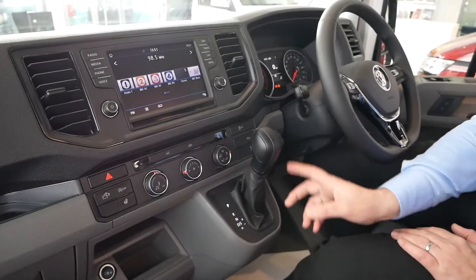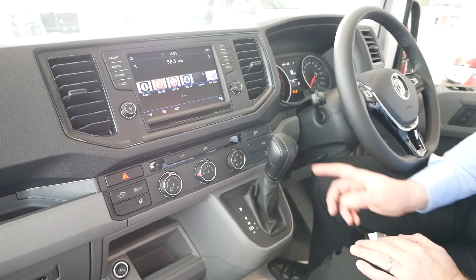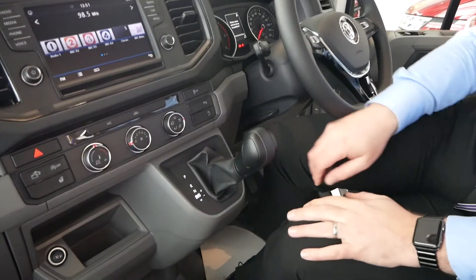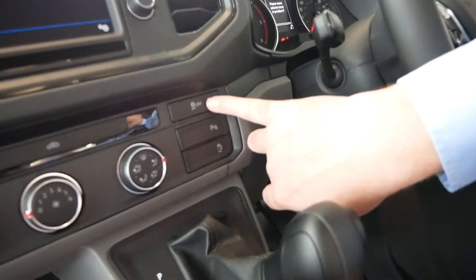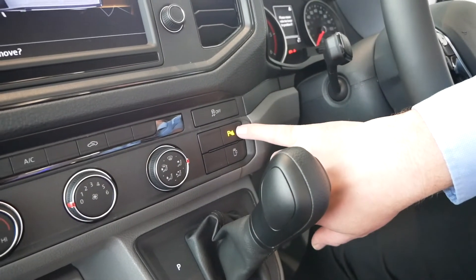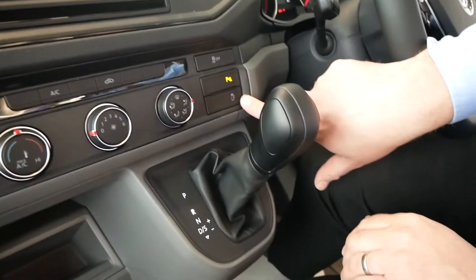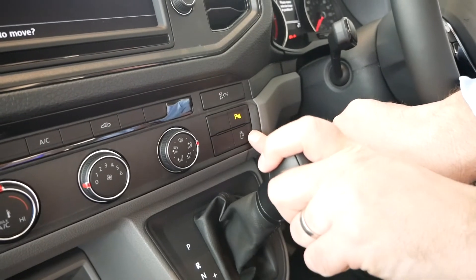All the vehicles are automatic so everyone's got an automatic gearbox. There are three buttons down on here: ESP off, parking sensors which come up on the front of the screen, and then the step button. That switch deactivates the step, so when you open and close the door it won't keep coming out — it'll just stay inside the vehicle.